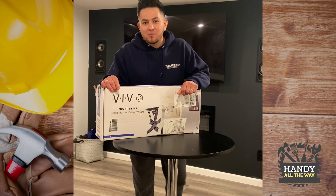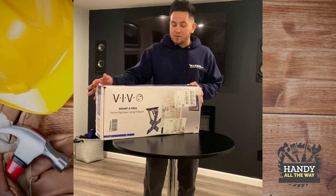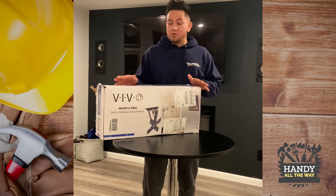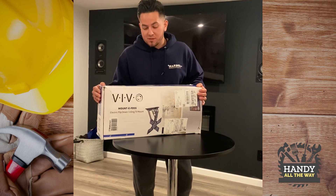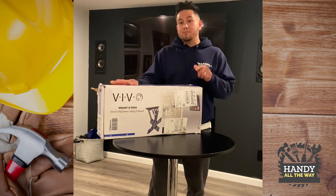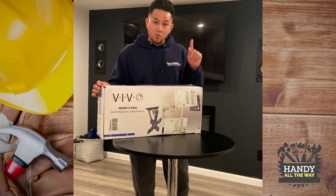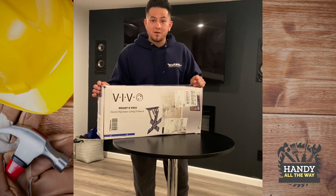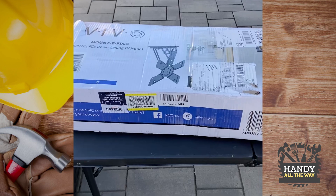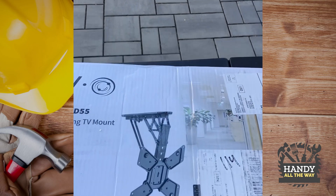Welcome guys, how you doing? Welcome to my show. Today we're going to talk about installing this Vivo bracket. I've been wanting to put this outside for a very long time, so today we're going to show you how it is. This is a motorized ceiling mount. In a few minutes I'm going to show you how to install it. Thank you for subscribing and give me a like.